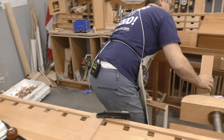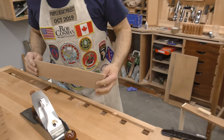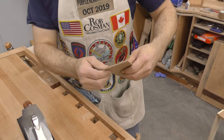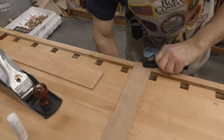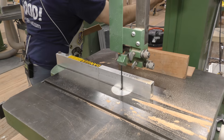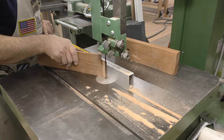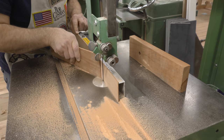Now, how much do I need? Based on that end lap I've got plenty. I just want to keep an eye on it and make sure I'm not introducing a taper — and I am. So I'm thicker up here, just like I thought I was.